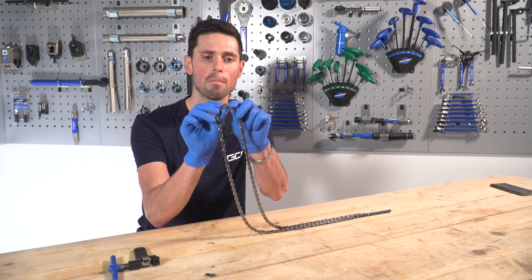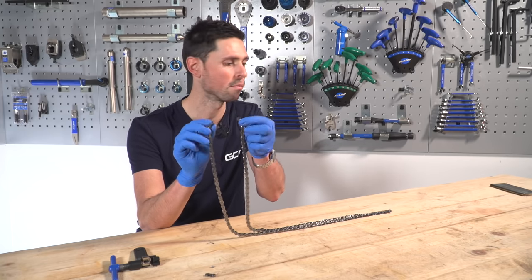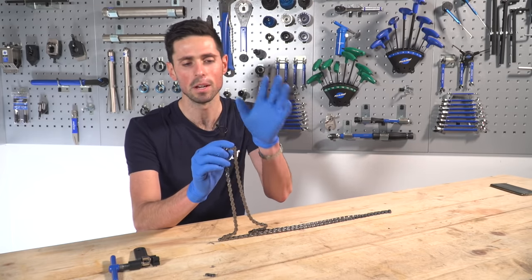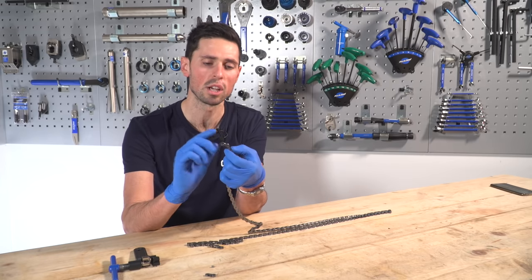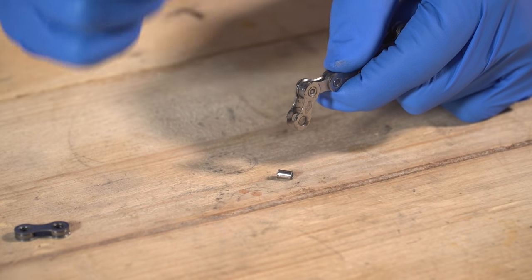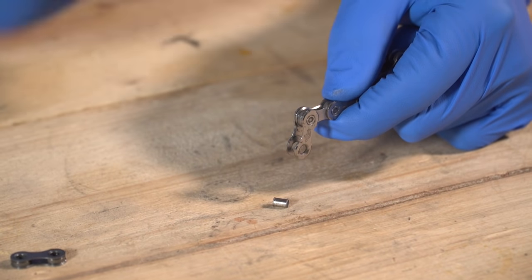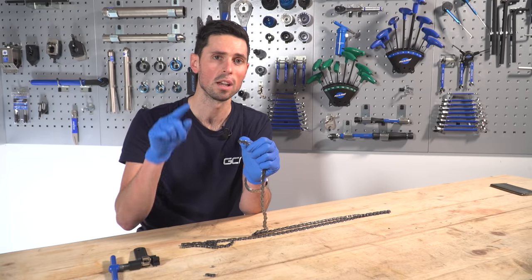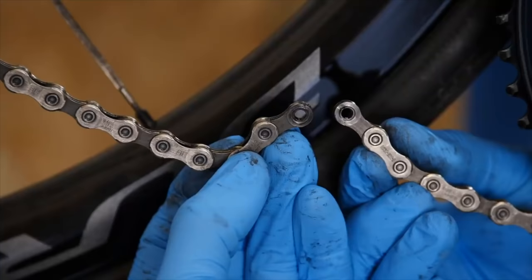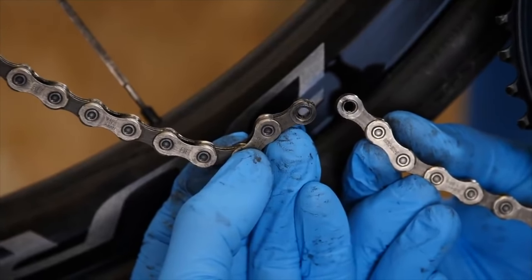If I was going to use a joining pin, for example, this would be perfect — I've got ends of the chain which join and match together. I could simply use the chain tool to fit the joining pin and it'd be ready to go back on my bike. For this instance, I'm going to be joining the chain using a quick link, which means I will have to drive this additional pin out so that I'm left with the end of the chain only having inner links. That'll mean I can then link it up to the other end using a quick link, so I'm going to need to use the chain tool once more.